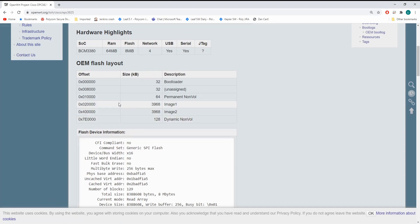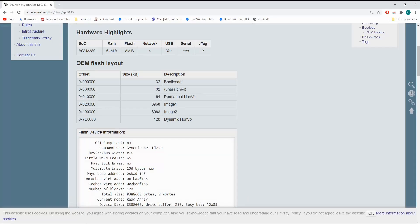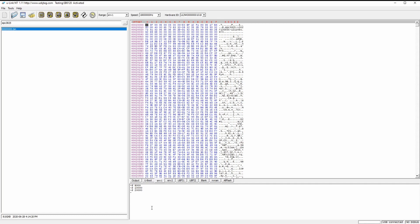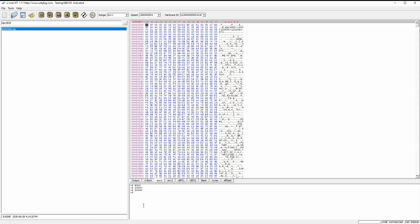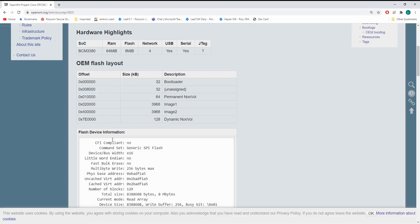Let's try address 0x11d100 — and this looks like configuration files. Let's take a look at image one, and image two. Image two starts at 0x40000 — and yes, they do look like that.